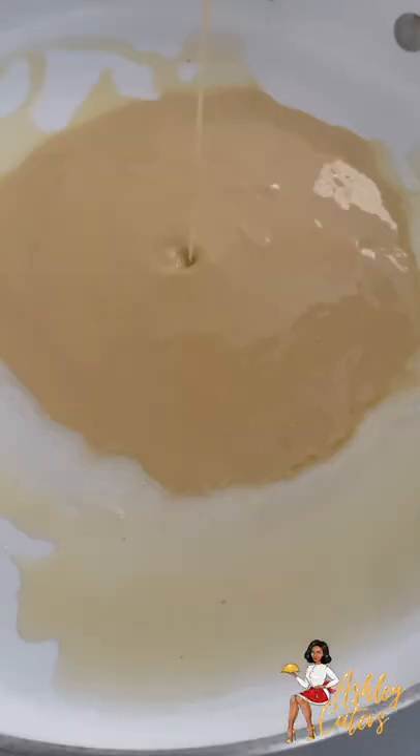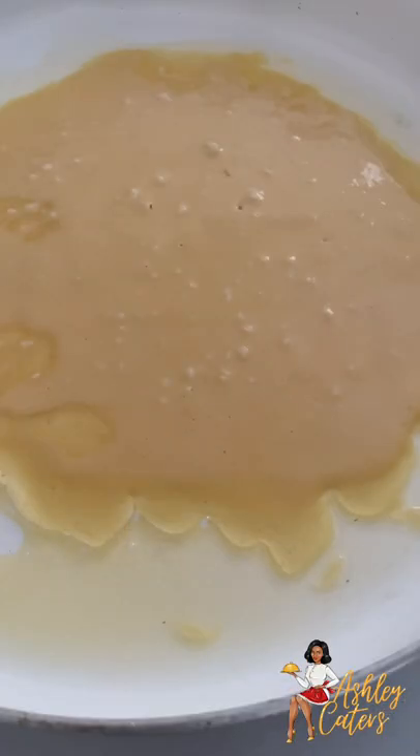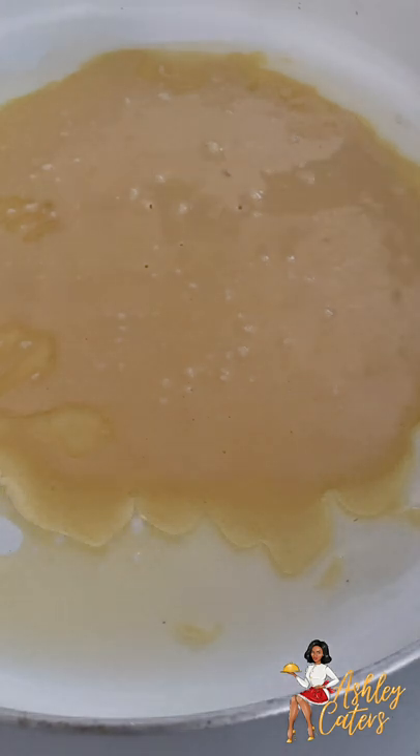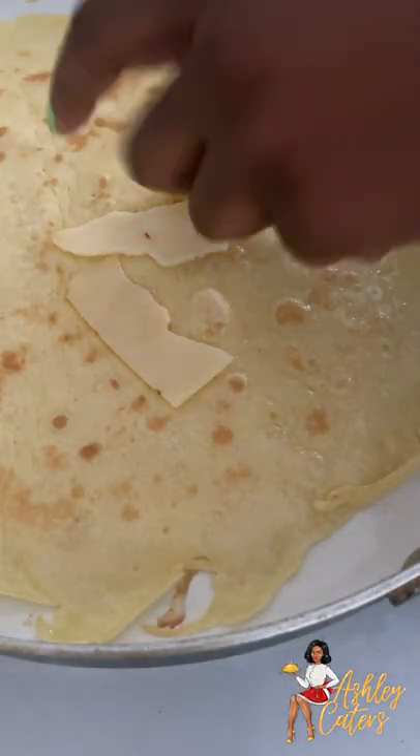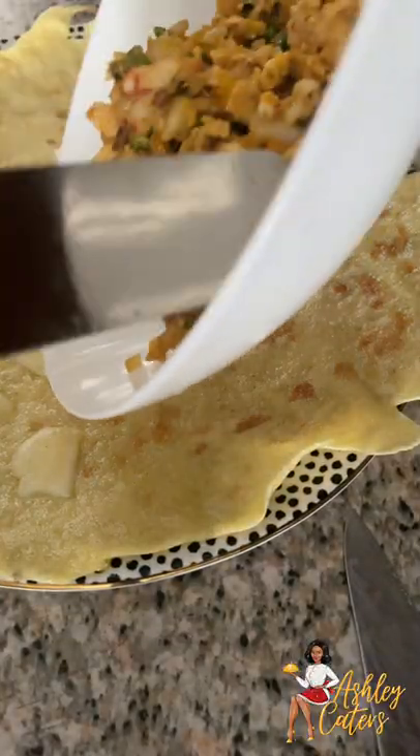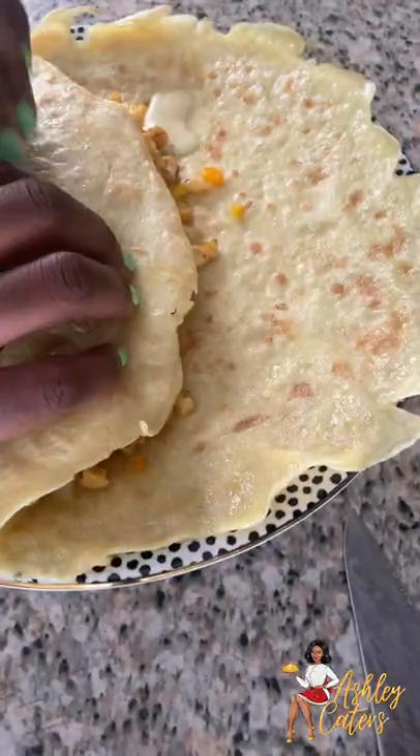Then we're going to move on to our crepe. We're going to take that crepe mixture we made earlier and pour it into a pan, cook it on one side for two minutes, then flip it over and do the same thing again. Then we're going to add some pepper jack cheese, add our mixture from earlier in, roll that bad boy up — and boom!